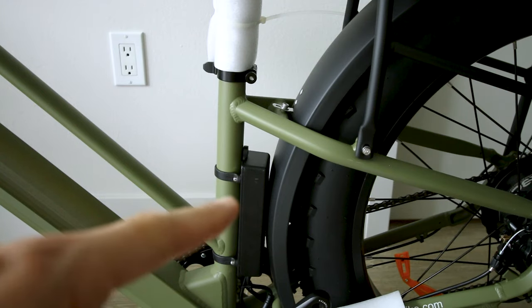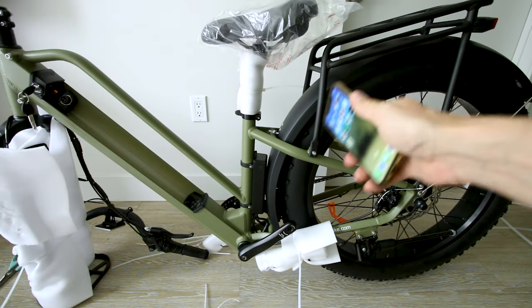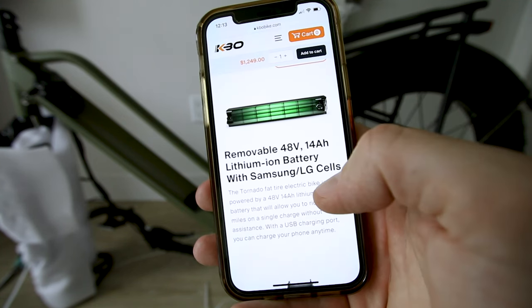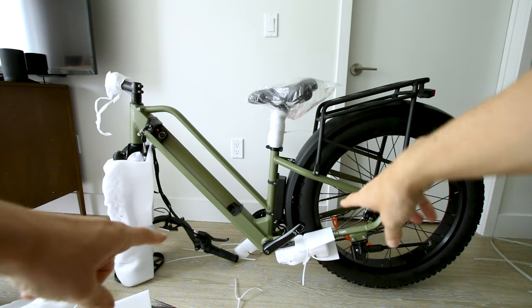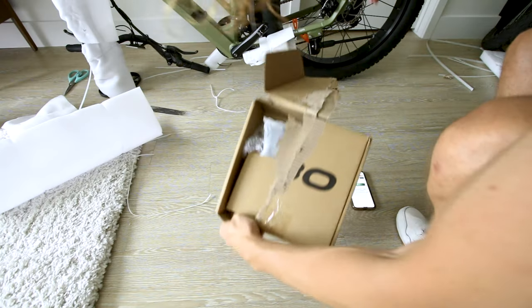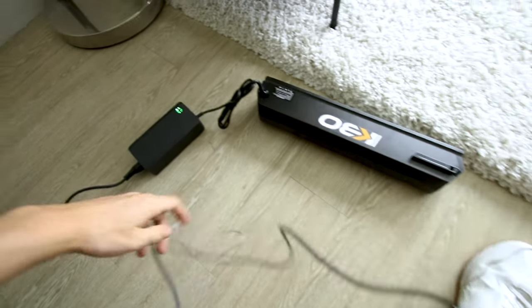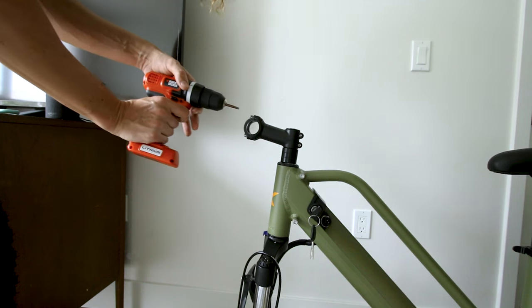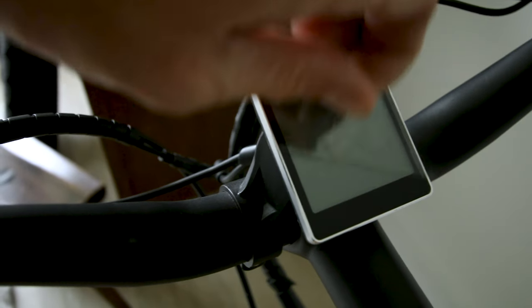According to the website, the 18-amp controller would make for 864 watts of power. The website states 45 miles of range, 350-pound weight capacity, and it also lists Samsung/LG cells in the battery. We're going to put it on the steep hill and do a range test. It comes with a basic 2-amp charger — the slow charger, so we better get it charging. The seat is wide and squishy, and we need to get the handlebars on. It's got a bell, and I actually haven't seen this display yet.